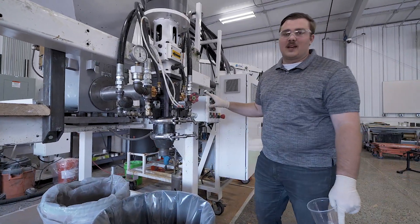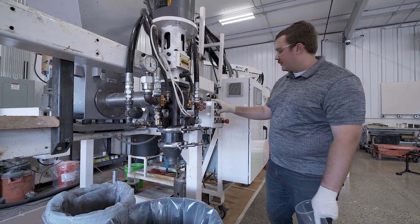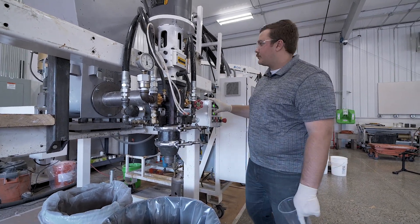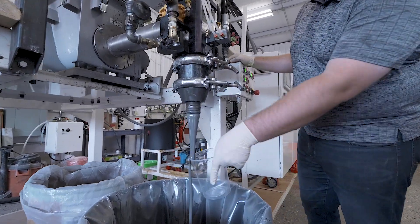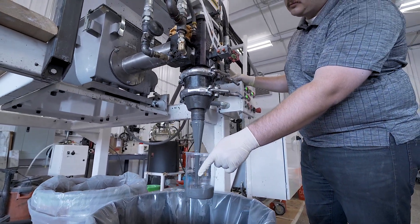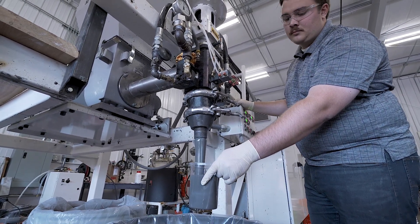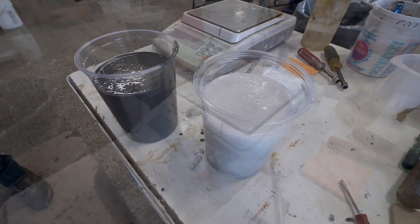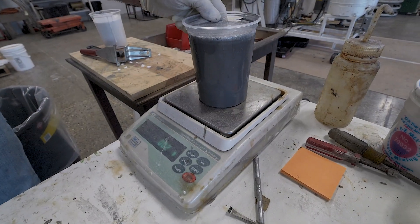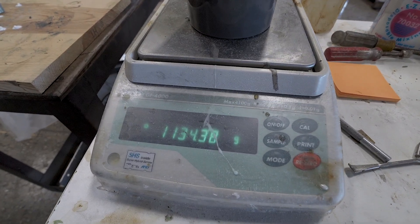Okay, now we're going to run all three components, so the high density filler will be in the mix, and it comes out as a dark gray color. That will be a stainless steel heavy fill.